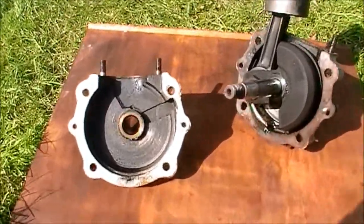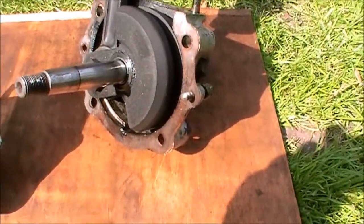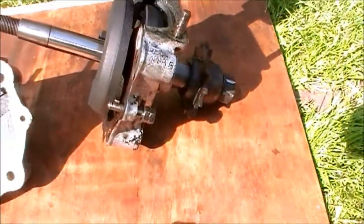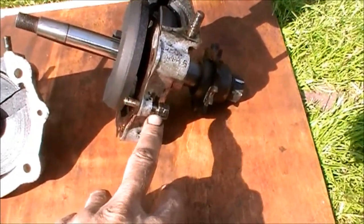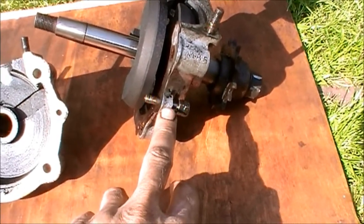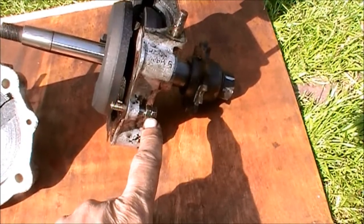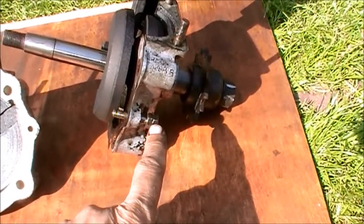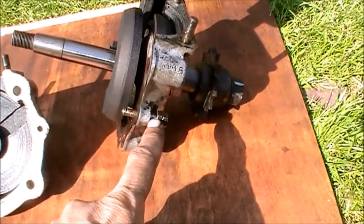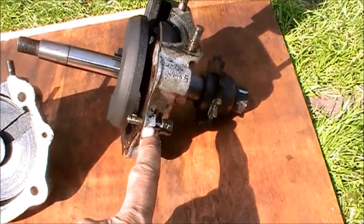That's the crankcase half split - doesn't look too bad. These two pieces here, one on each side, are very tight in the holes in the casting. What I did is put two nuts together, made them secure against each other, and then wound this out. They have to come out completely - it's not threaded inside there, but it's very tight. At first I thought it was threaded, but it's not.